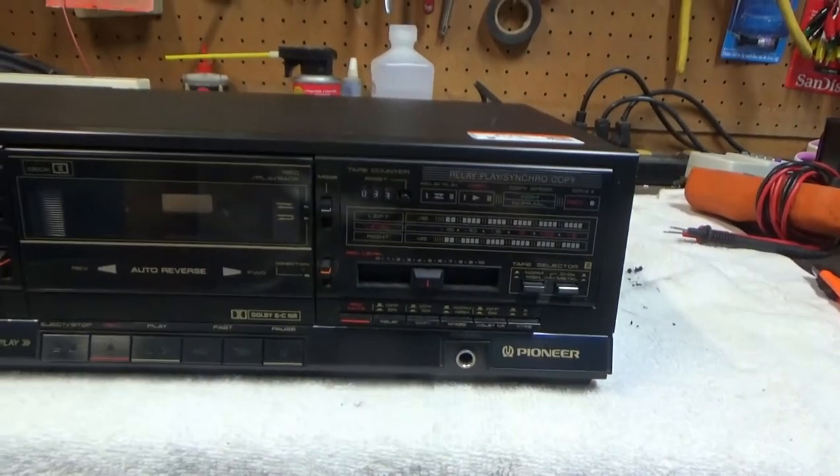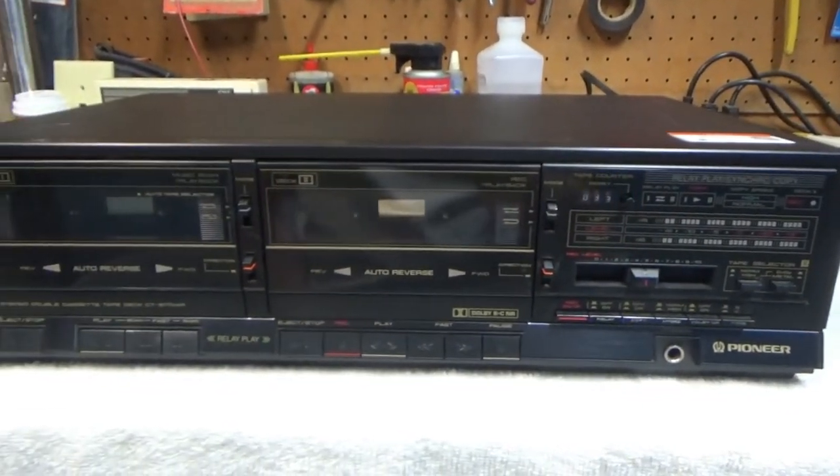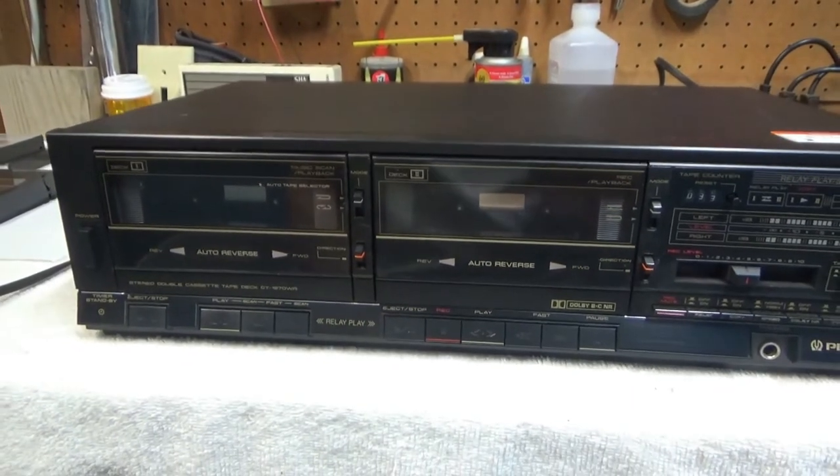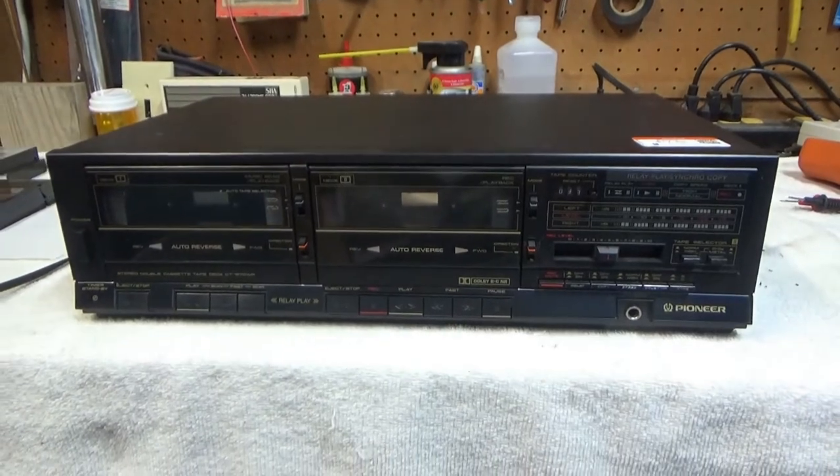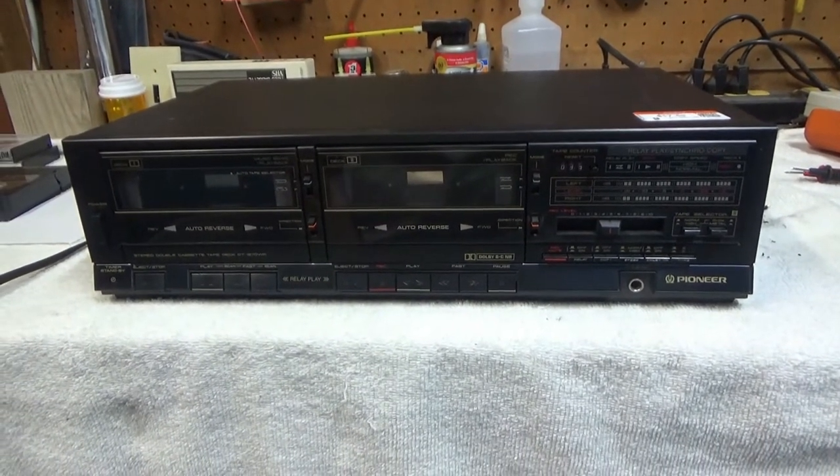I'll have to get the model number. I'll go ahead and take the top off and we'll look inside and clean the heads and the tape path and everything. But sorry, no repair video on this one — at least not so far.